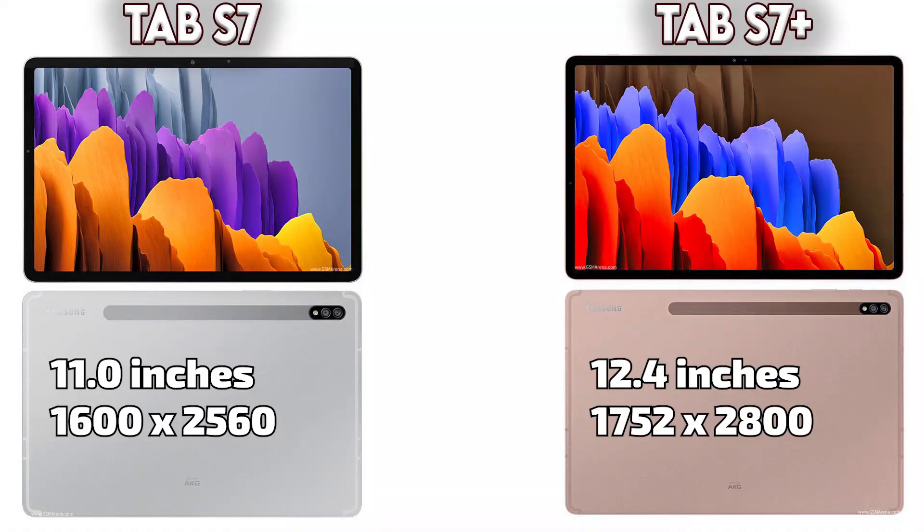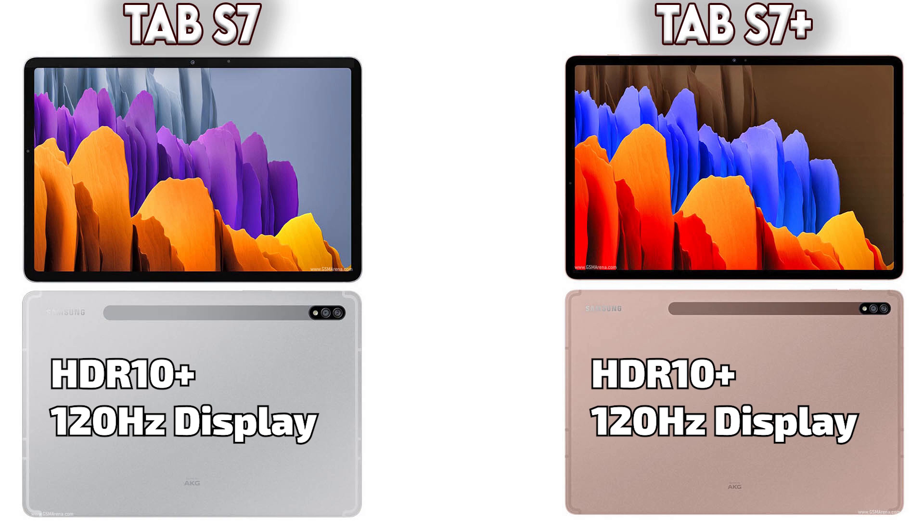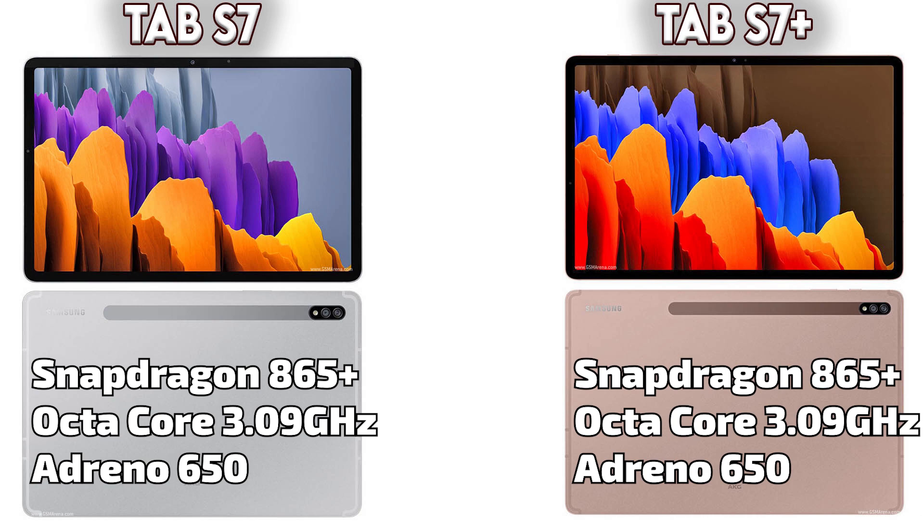Starting with the display: the Tab S7 has an 11.0-inch, 1600 by 2560 pixel density display, and the Tab S7 Plus has a little bit bigger 12.4-inch, 2752 by 2800 pixel display. Both have a 120Hz display and HDR 10 Plus support.